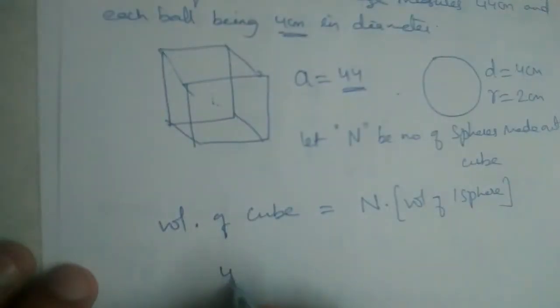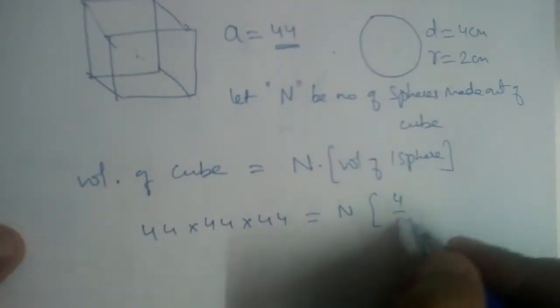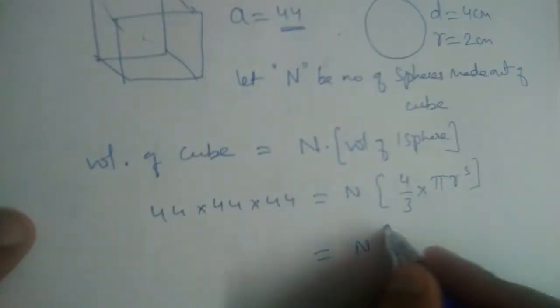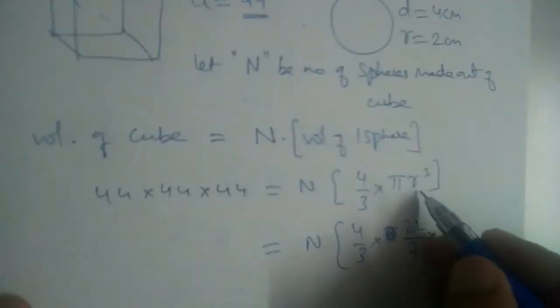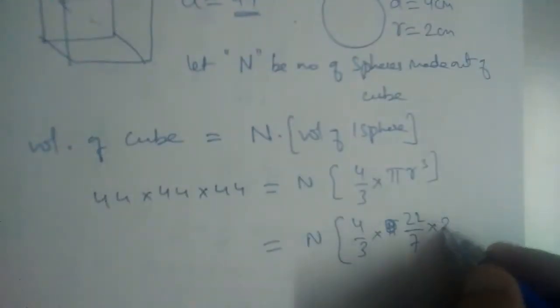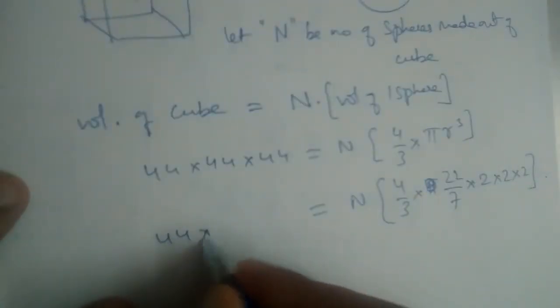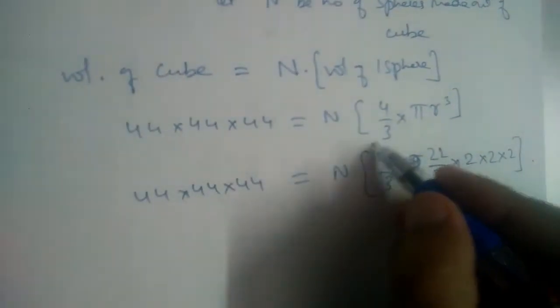Let us find the value of n. Volume of cube: 44 × 44 × 44 is equal to n times the volume of the sphere, which is (4/3) × π × r³. So n × (4/3) × (22/7) × r³, where r = 2, so r³ = 2 × 2 × 2. We have 44 × 44 × 44.